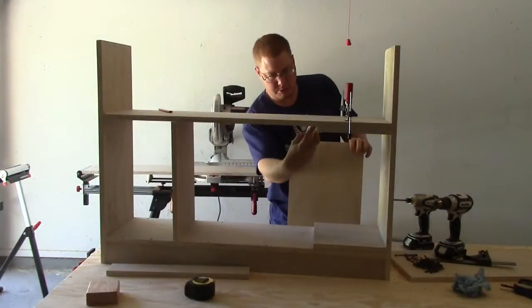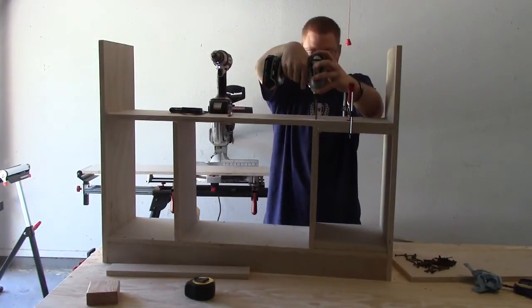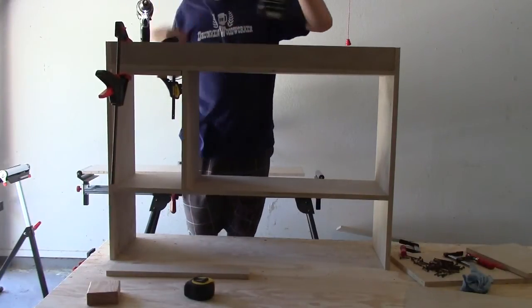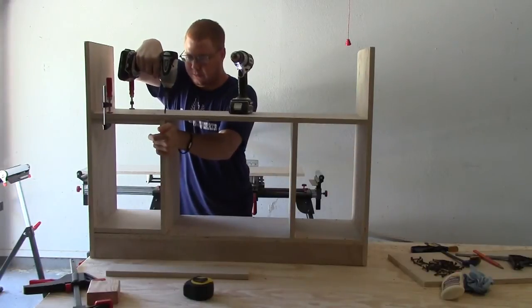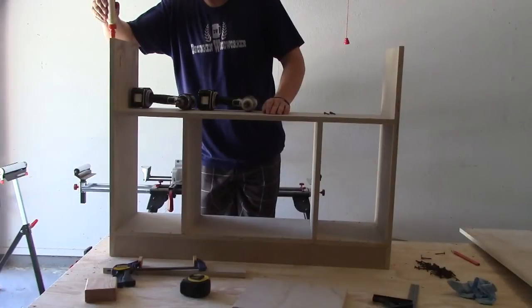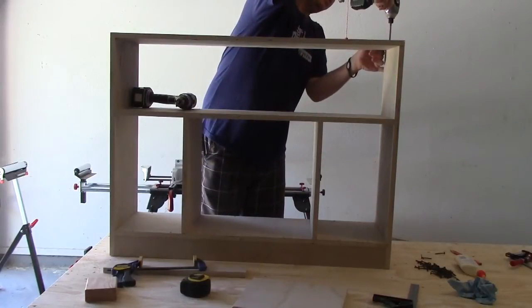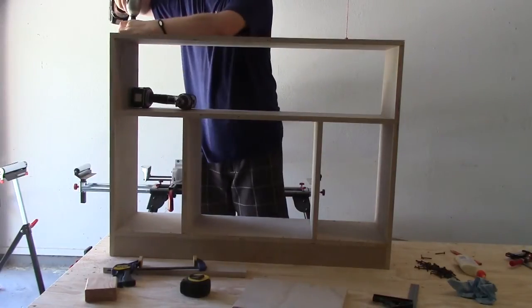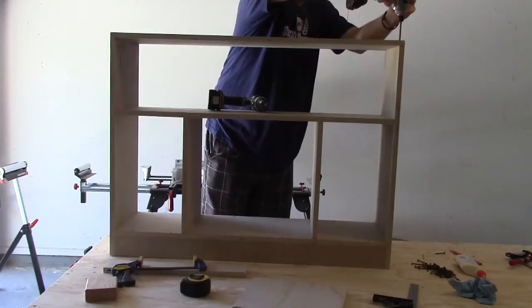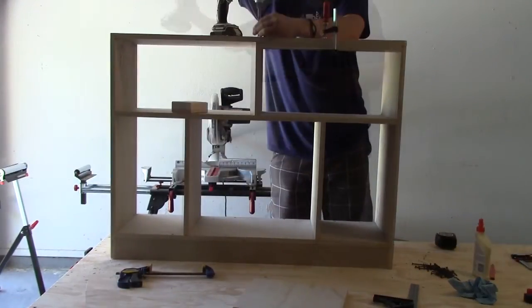Now I'm going to go ahead and glue and screw these next boards in.